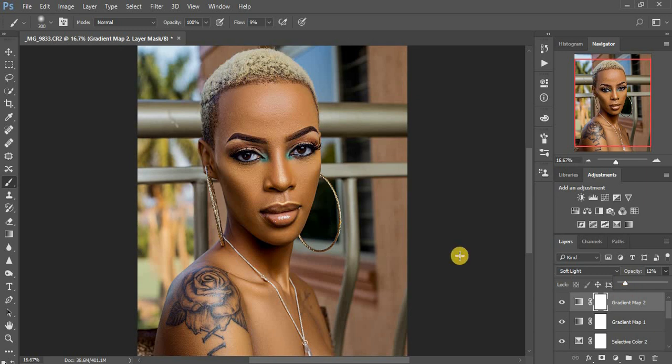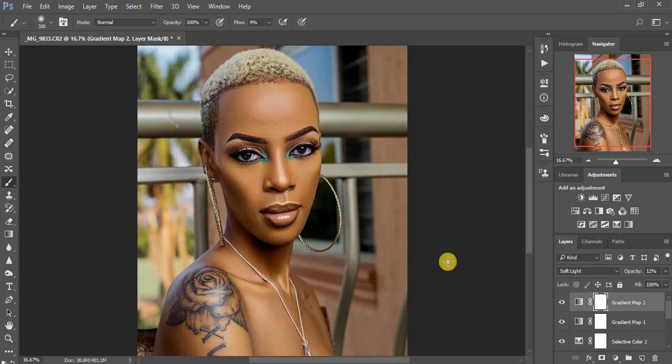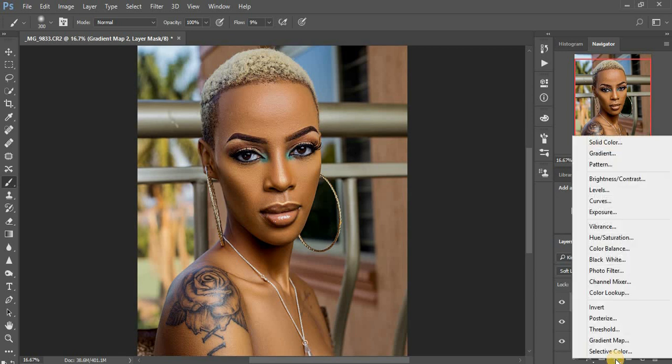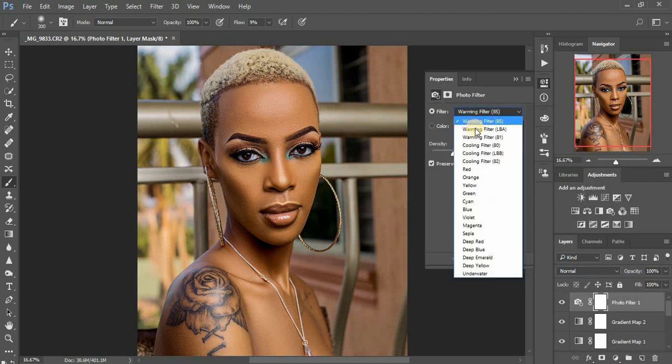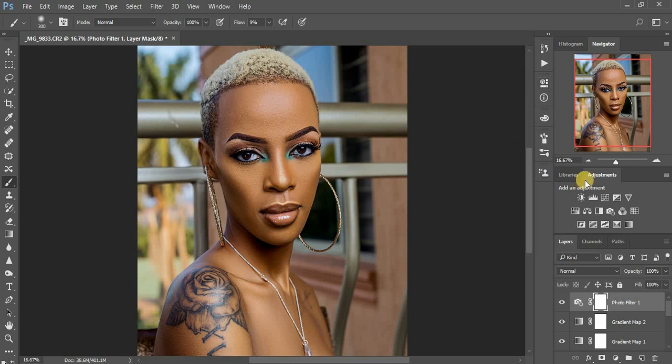Now I'm going to cool down this image a little bit. I click on Photo Filter, select the Cooling Filter, and reduce the density — I'll leave it at around five.